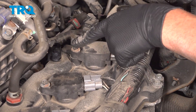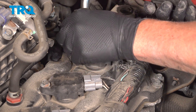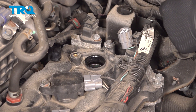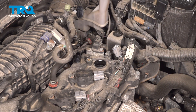Using a 10-millimeter socket, take this bolt out and pull that out. Grab the coil, wiggle it back and forth, and it pulls right out. Just use a little compressed air to blow out the spark plug tube in case there's any debris in there.